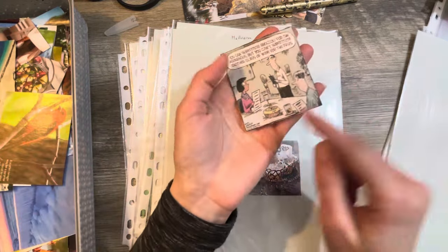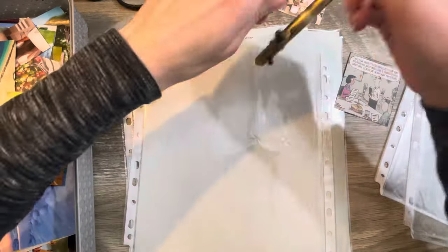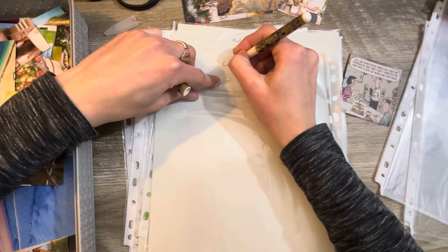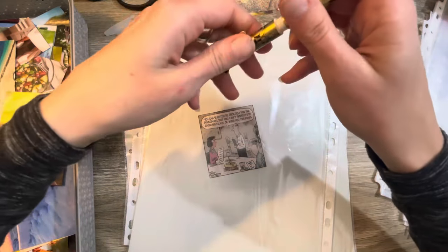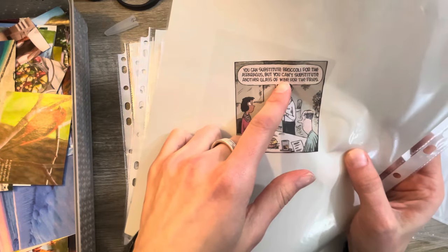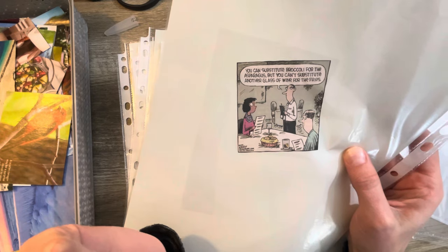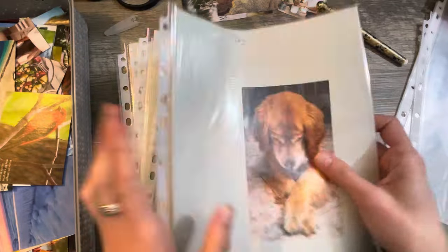Here's a good one — I actually like to save a lot of these too. Comics — these funny comics. I love saving little comics out of some of those magazines. This one's funny: 'You can substitute broccoli for the asparagus, but you can't substitute another glass of wine for the fries.' They're so funny, I love them, they're awesome.